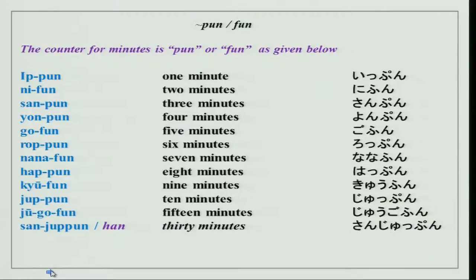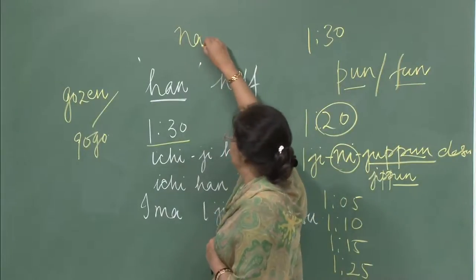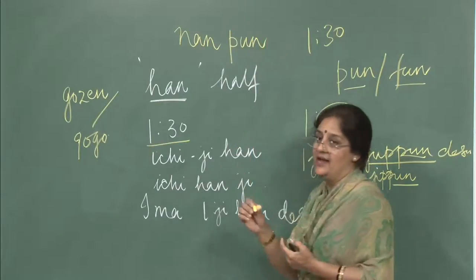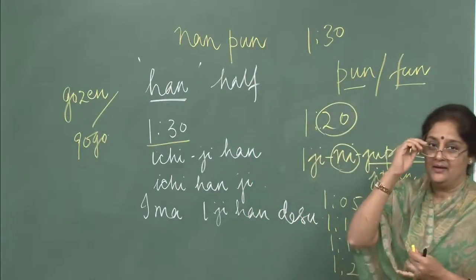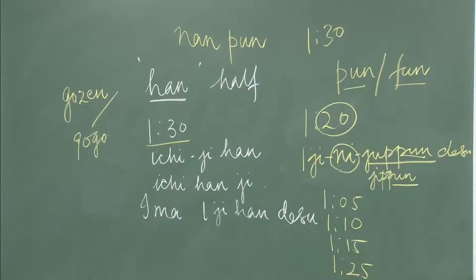Han as we did earlier — and when you want to ask how many minutes, you can use the question word nan with pun, so it becomes Nampun. Ima Nampun desu ka? Class wa Ichiji Nampun kara desu ka? You can ask any of these questions.